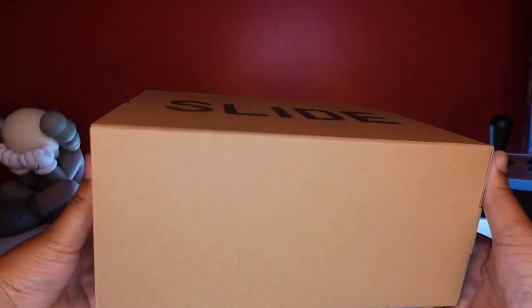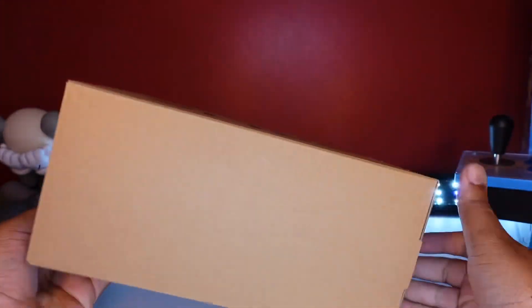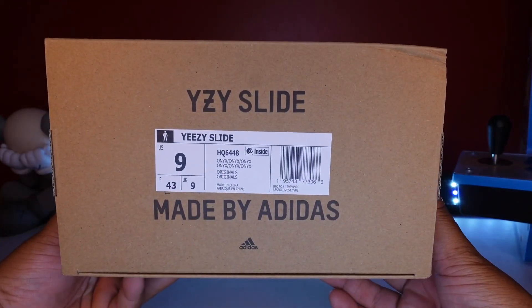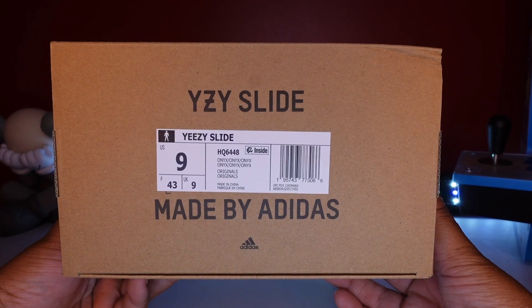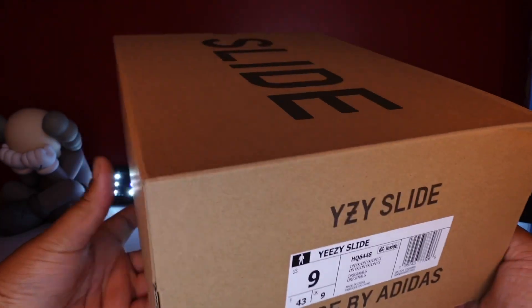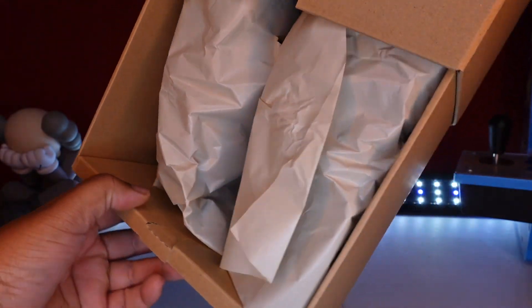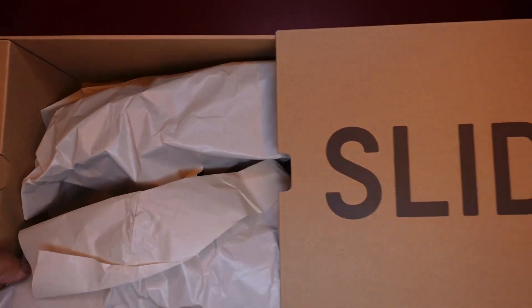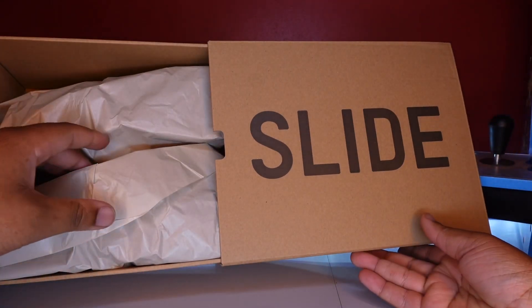Typical slide box here — see what it is. Slide. On the other side it says and it reads: Yeezy Slide Onyx, Onyx, Onyx. This is a size 9, the base size. So let's slide that out — nice and easy — and reveal the onyx.